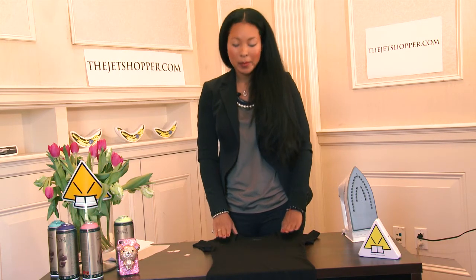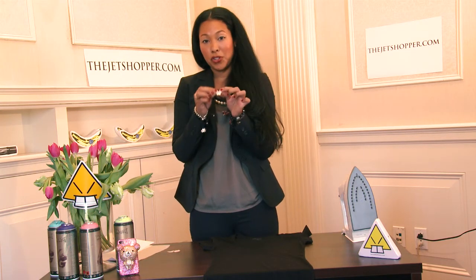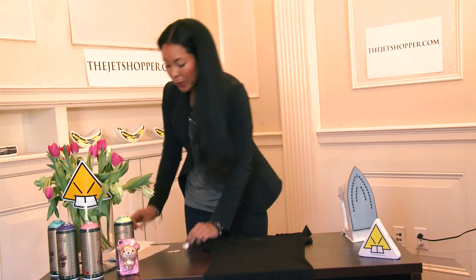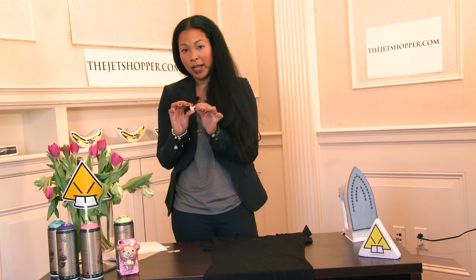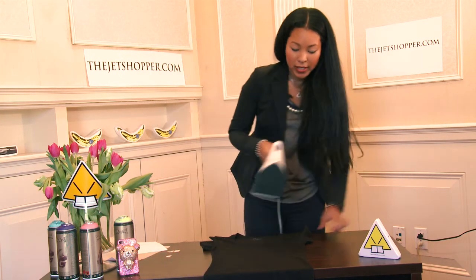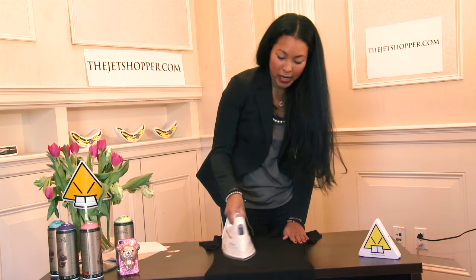I'm starting with this blank black canvas of a t-shirt. I found this picture of a butterfly that I'd like to put on top of the shirt. I found this image and printed it on top of this photo print inkjet paper, then cut it out in the size of the butterfly. Next I'm going to iron the shirt to get rid of any creases so it's ready for the inkjet paper.